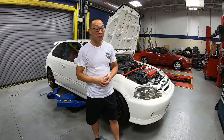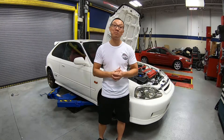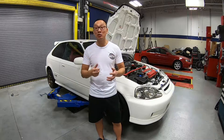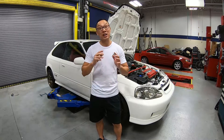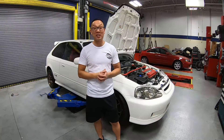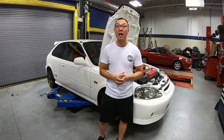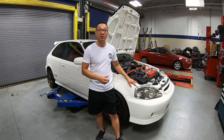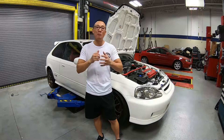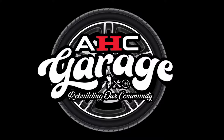These new parts have definitely transformed the entire engine bay. If you guys like what you see and want to support us, make sure you subscribe to the channel and turn on notifications so you don't miss anything on this entire build series. Don't forget to visit our website at acurahondaclassic.com to pick up your favorite apparel and merchandise. On the next couple of episodes, we'll be refreshing the exterior and also the interior. This is it for this video — thank you so much for watching, and we hope to see you guys on the next one.